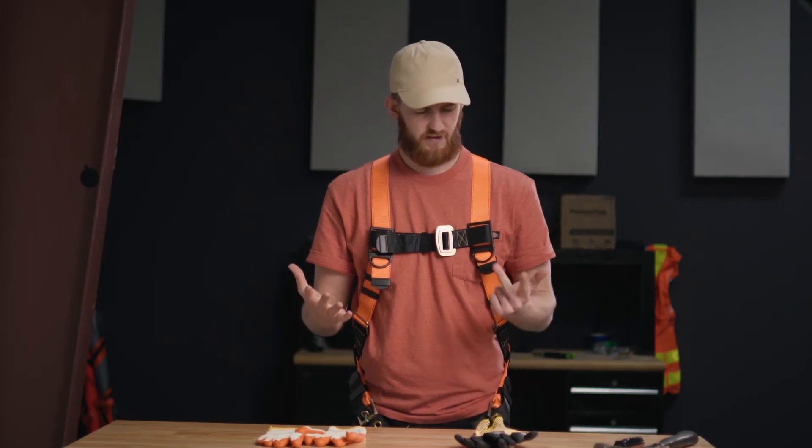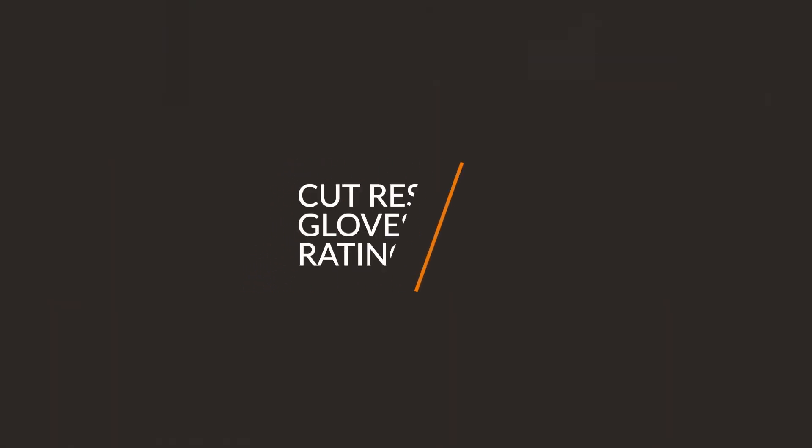Five, six, seven, eight, nine — nine cut rating levels, but which one's going to be right for you? Well, fortunately it's not going to be too hard to figure out. My name is Troy Mares, I'm here with Power Pack, and today we're going to figure out which anti-cut rated gloves are going to be right for your job.